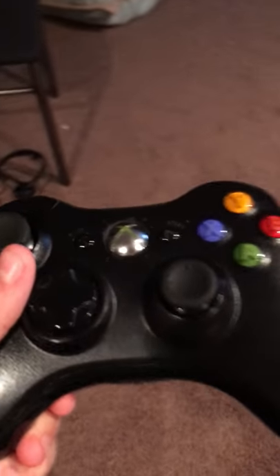Hello everybody, welcome to another Arcade of Madness controller review. This episode: the Xbox 360 controller.